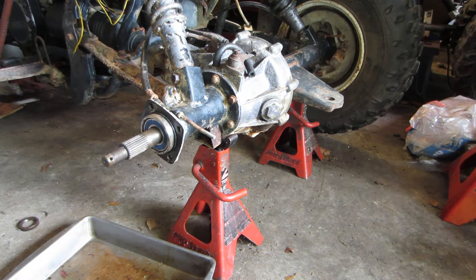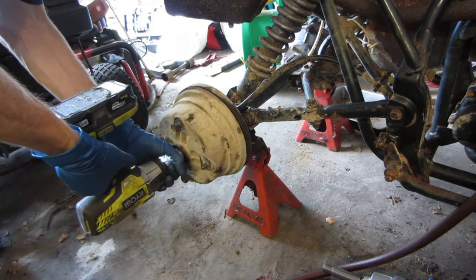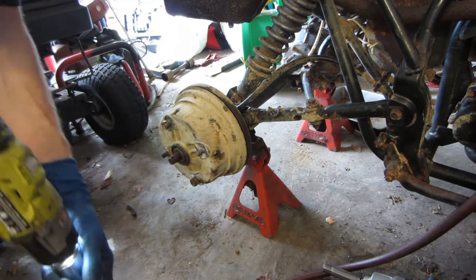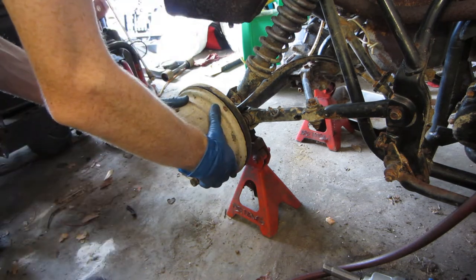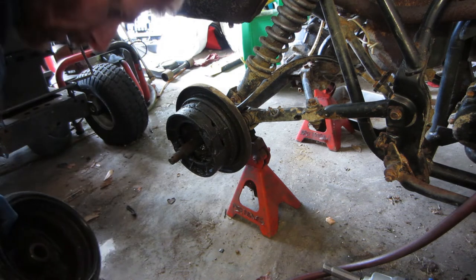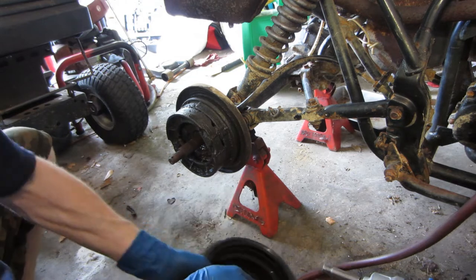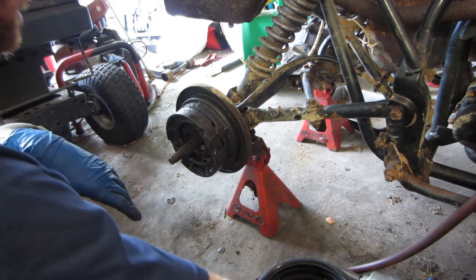Now we'll take care of the other side and then we'll do the brakes. This is the one that's leaking gear oil, so instead of being dry it's all going to be grimy.